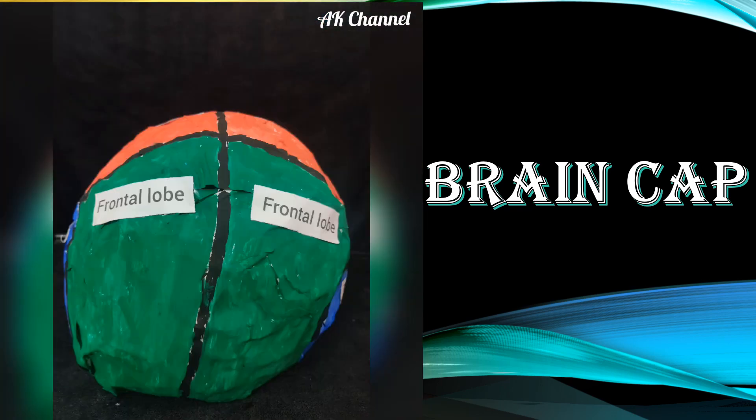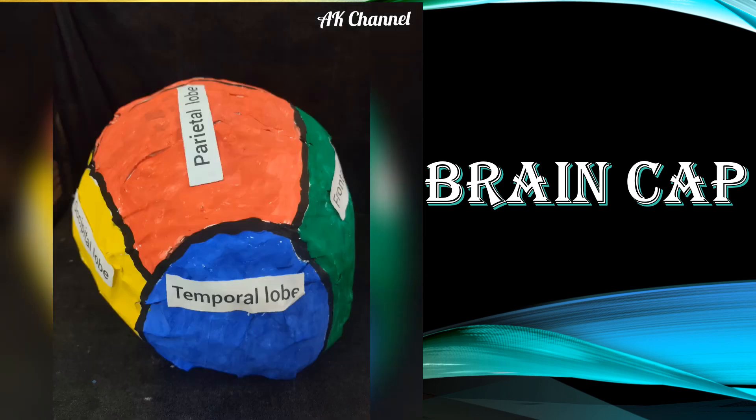Make and wear this cool brain cap! Thanks for watching!